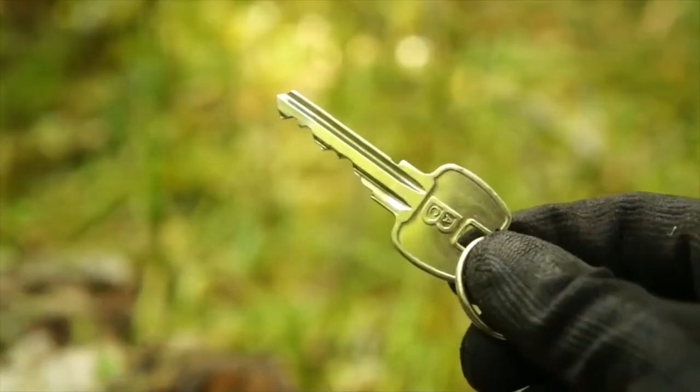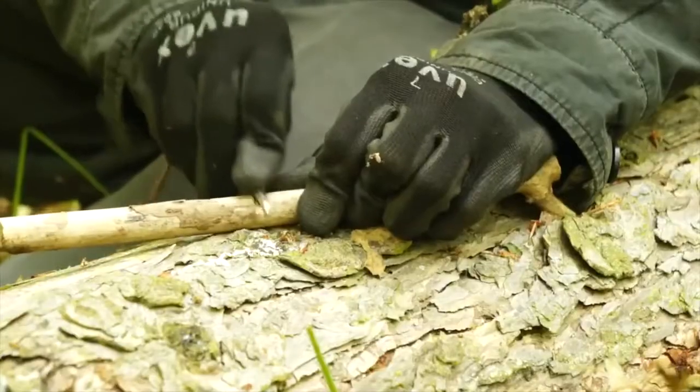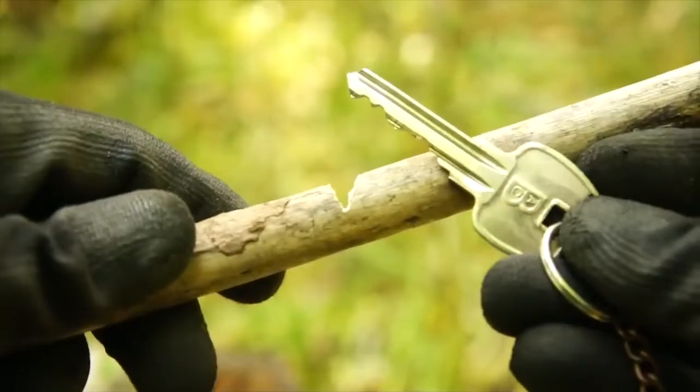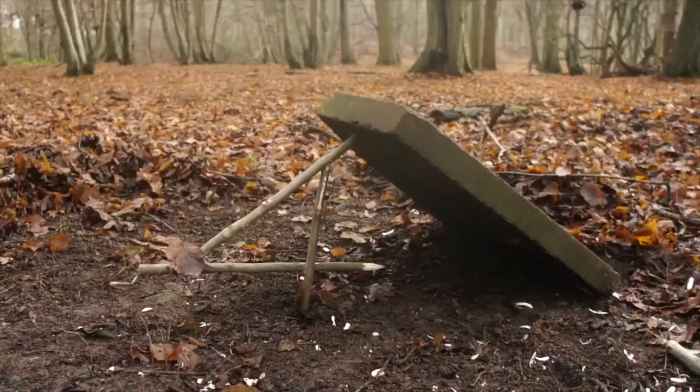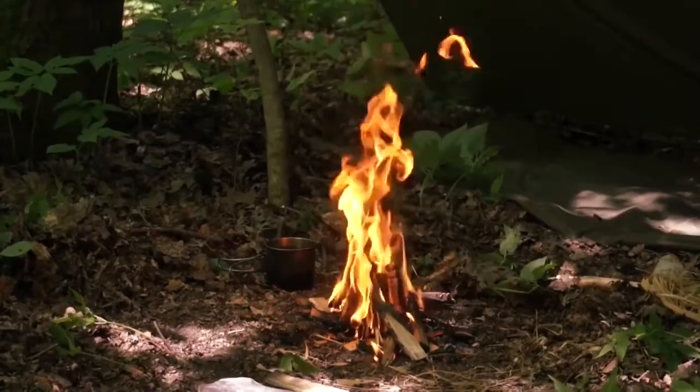If you've left the house, then chances are you've brought along your house keys. The jagged teeth of these keys can be used as a small impromptu saw, to cut the small notches required for primitive traps and various other tools.